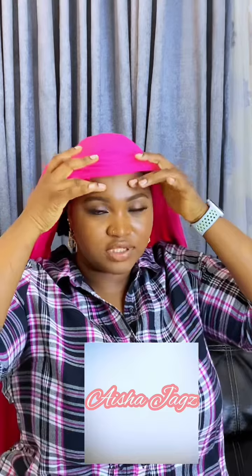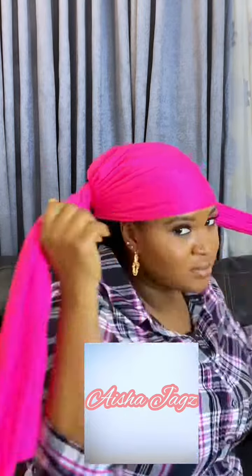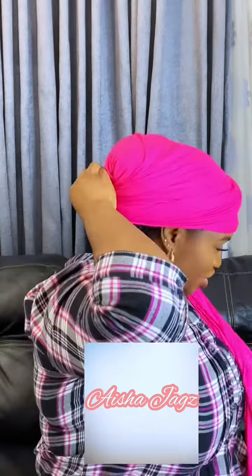So what I do is I bring it to the tip — not on top of my eyebrow, but before my eyebrow — I raise it up. And I do this: I turn it this way, and I hold one side, I bring this to the front, and I tuck it in at the back.